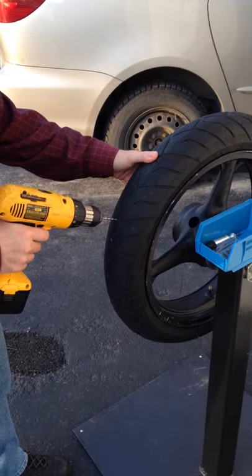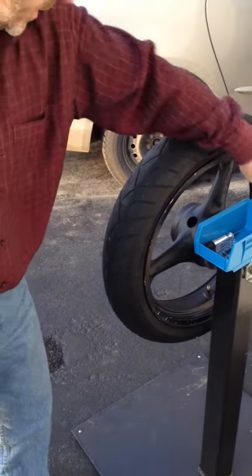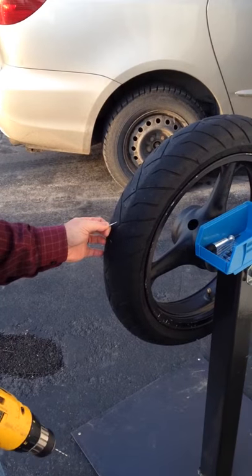We're going to drill a hole in the tire to simulate a puncture, and we're going to put our air stopper in to stop the air for a moment.